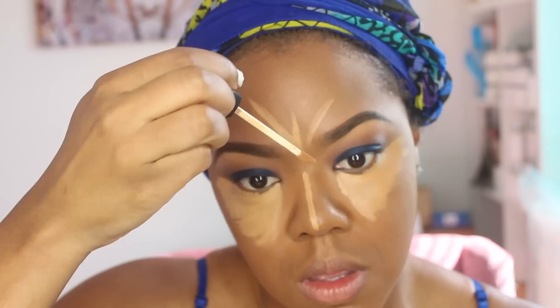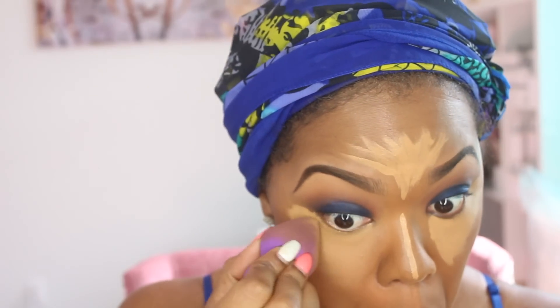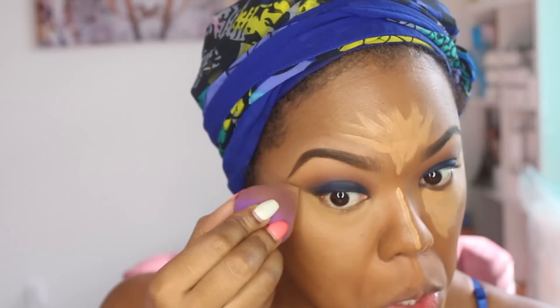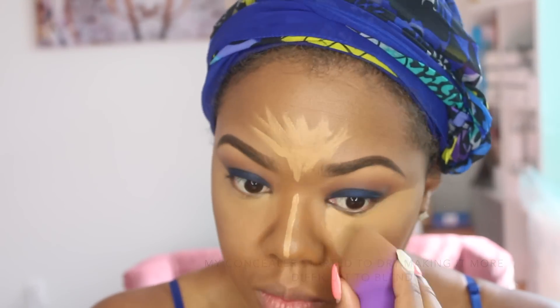Here's a tip when working with this type of concealer, which is more of a cream-liquid type: you want to apply and blend at the same time. If I'm applying concealer under my right eye, I'm going to blend under the right eye at the same time before moving on to the left eye, because this type of concealer dries quickly. If you add it all over the face before blending, you'll have a difficult time blending it out once it starts to dry.